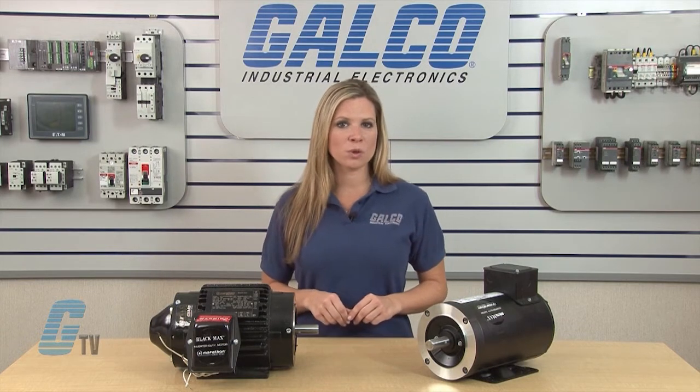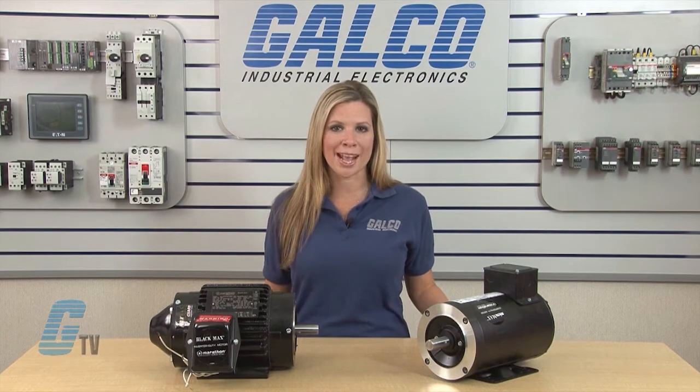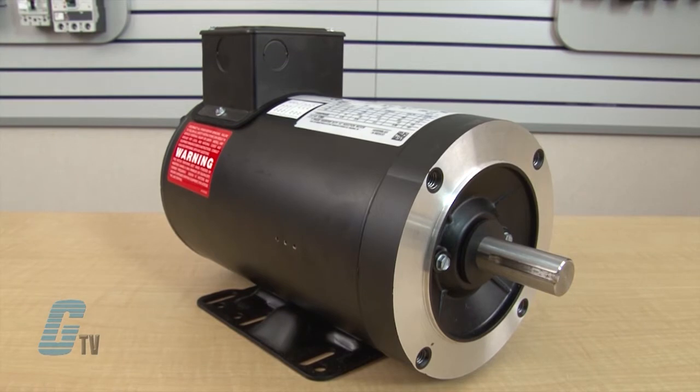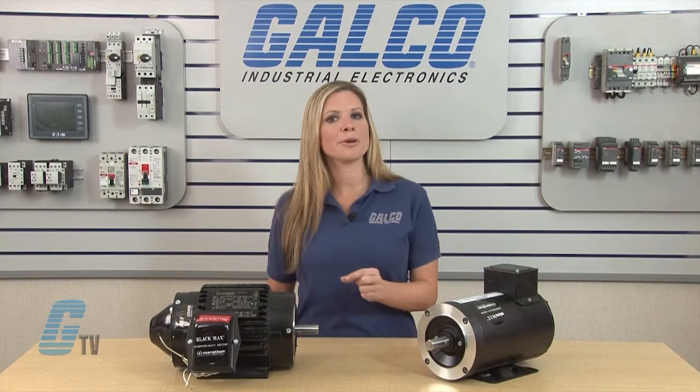Totally enclosed fan-cooled motors are available up to a 20 to 1 constant torque speed range. When used with an AC VFD, these motors can replace 90 volt and 180 volt permanent magnet DC motors. They have a Class H insulation with CR 200 magnet wire.